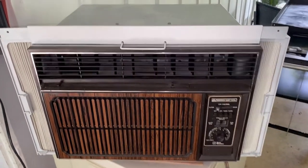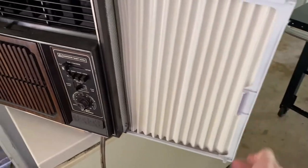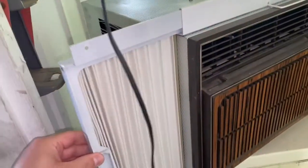Just got done with this Emerson — the 7,000 BTU model, it's pretty good. The only issue is it's got a rotary compressor instead of a reciprocating compressor, but that's okay. It's a later model, say mid-1980s for sure — darker trim instead of lighter trim, brand new side panels, everything redone.